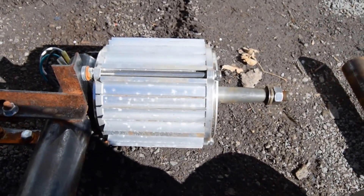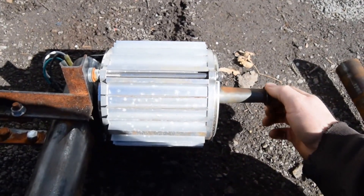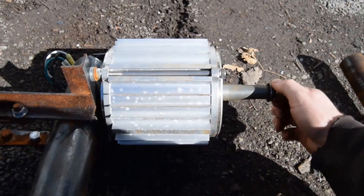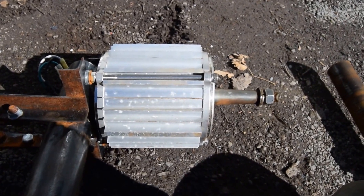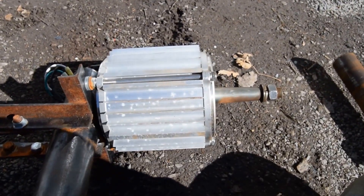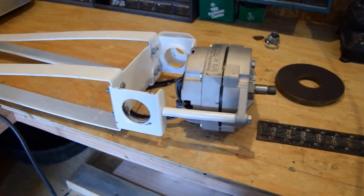Now I'll show you what I have planned — how I'm going to mount and install the Thermodyne turbine. We'll get the Thermodyne installed and get the bracket made up for it. I've got a pretty neat idea I'm going to try out with that, and I also want to try something else with this setup.